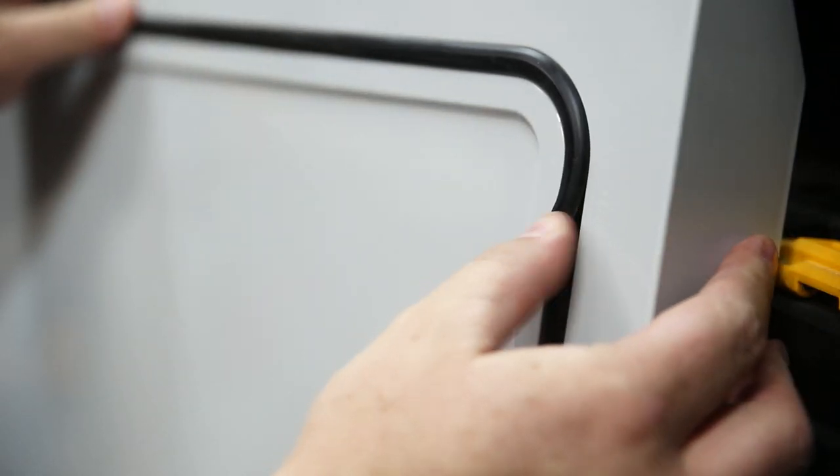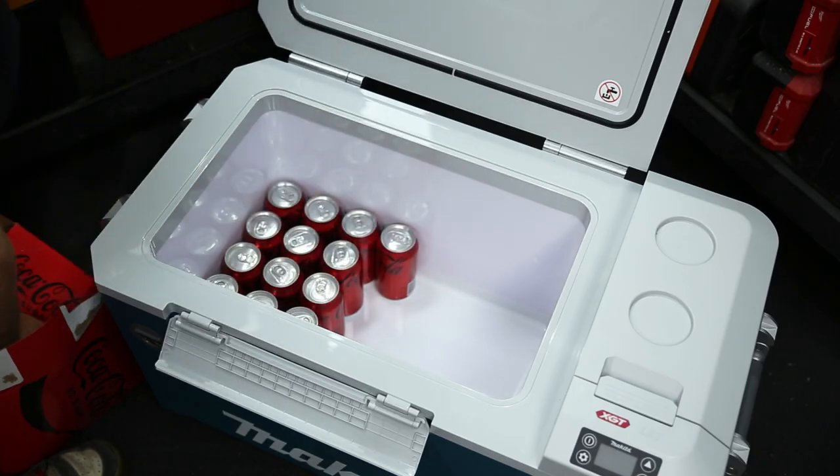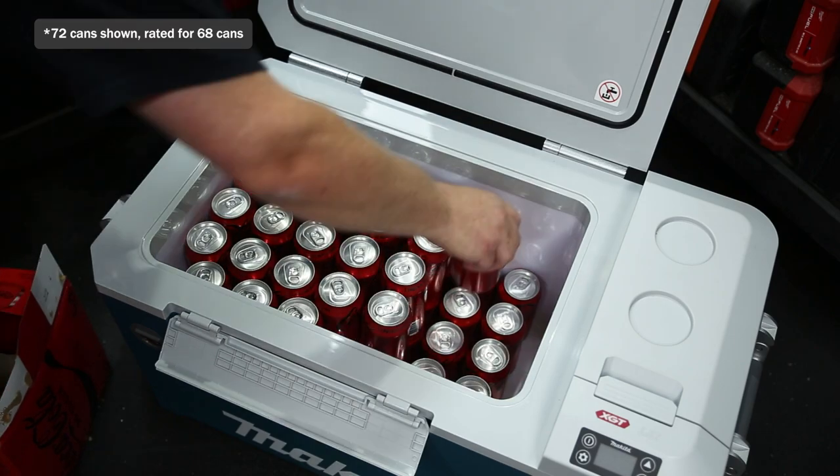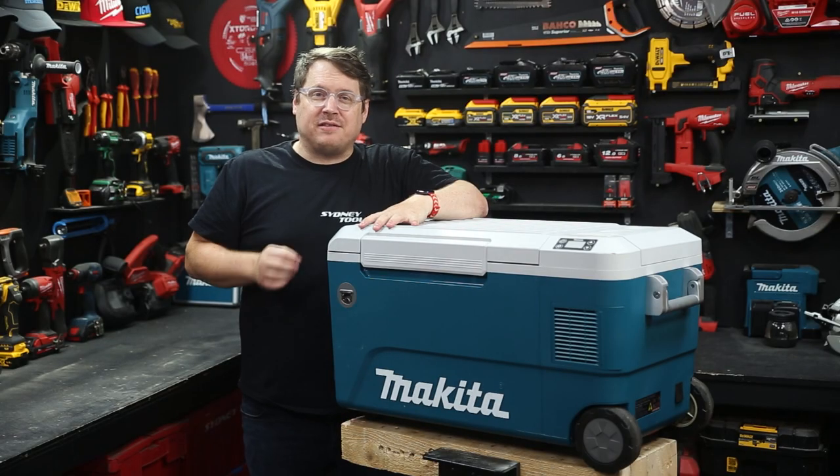It's got a rugged design with thermal and weather seals on the food compartment, as well as beefy metal handles and hinges, and that very handy bottle opener up on front. With 50 litres of capacity, you can store up to 68 cans of your favourite thirst quencher or 15 two-litre bottles of your favourite soft drink.